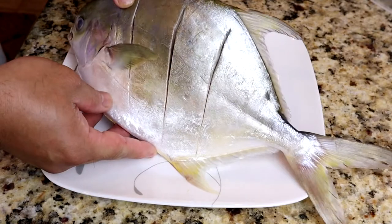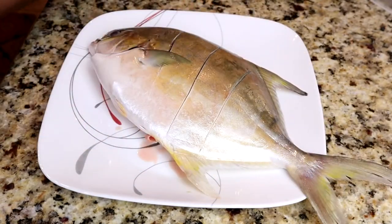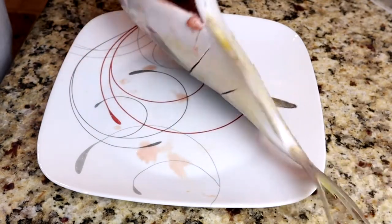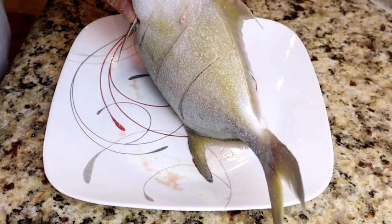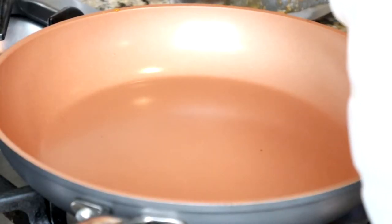We have Pampano here, medium size Pampano. I'm gonna put some salt — let me add salt all around the fish, make sure it's evenly coated. We're gonna put some cooking oil. Let's go.